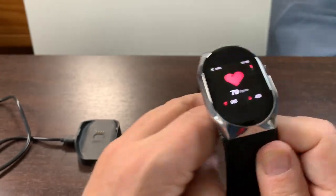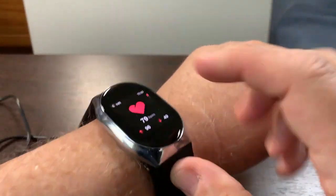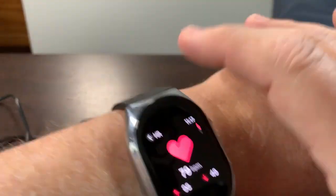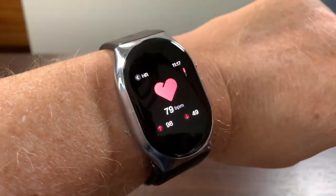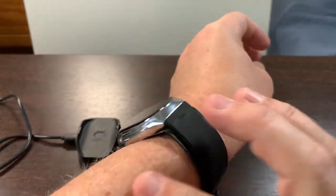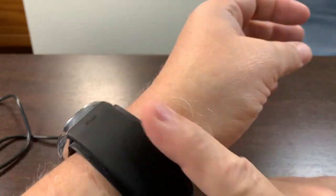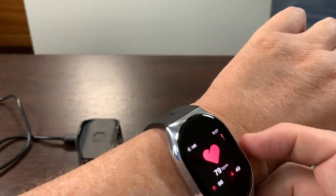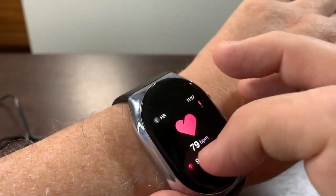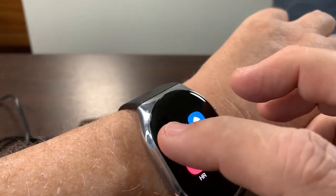When you put this on your wrist, I'm going to show you where I put it. What you get in the box is a measuring tool. You want it much lower than a regular watch — closer to the hand but not too close. Let's go to blood pressure.